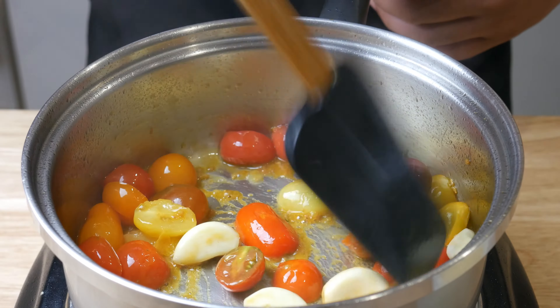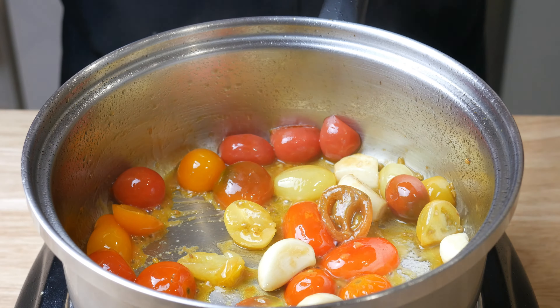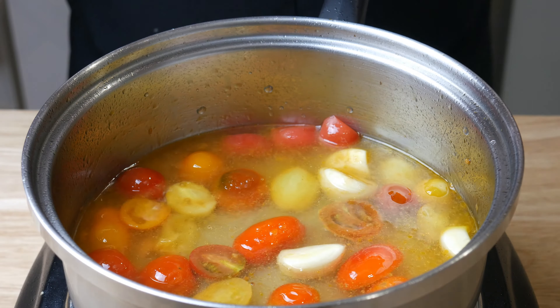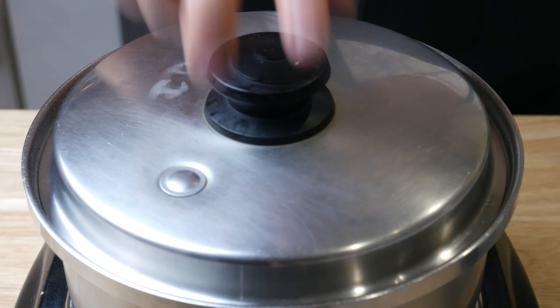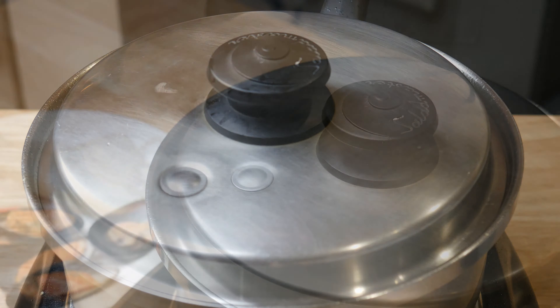After 5 minutes, your tomatoes should have started turning soft and they should have looked like this. At this point, we're going to deglaze this pan with 2 cups of white wine and 2 cups of water. We're going to put a lid on it and let it simmer for about 20 minutes, letting it develop some flavor.